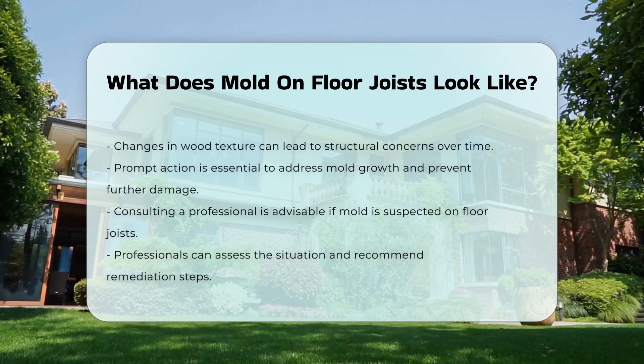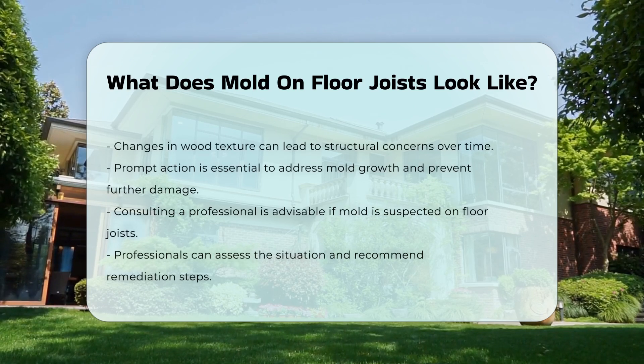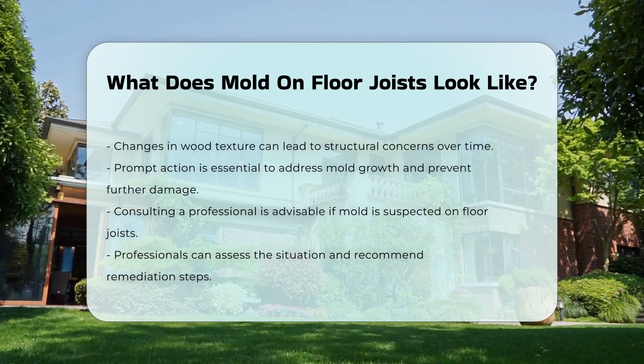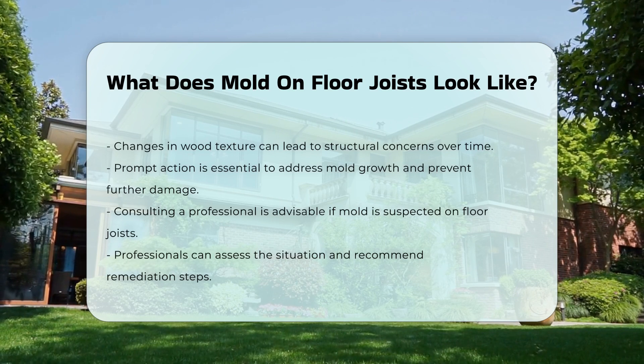It is essential to address mold growth promptly to prevent further damage. If you suspect mold on floor joists, it is wise to consult a professional. They can assess the situation and recommend appropriate remediation steps.